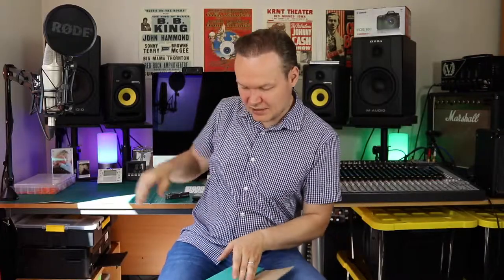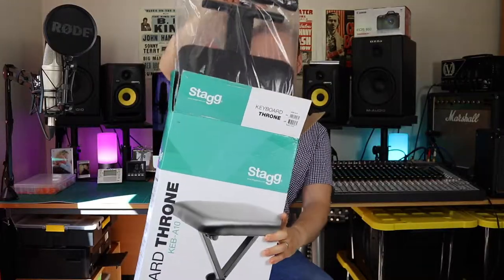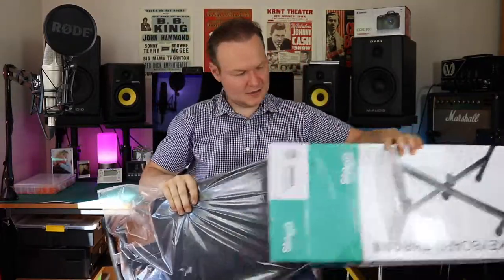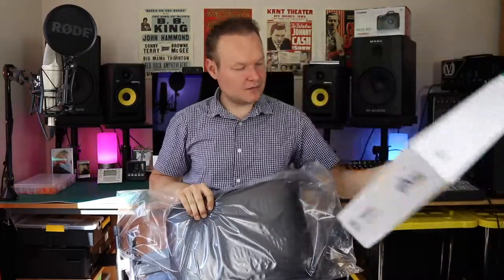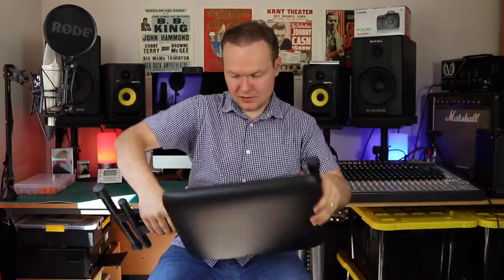Before we get into that, I'll just do the unboxing bit, so bear with me one moment. I'm going to open the box, hoping everything is there and hopefully I won't cut my fingers. Okay, so fingers are safe — that's what's in the box.